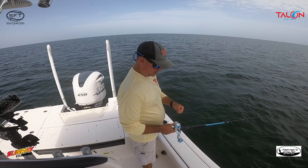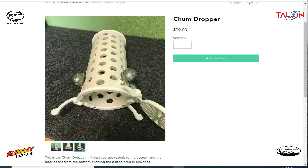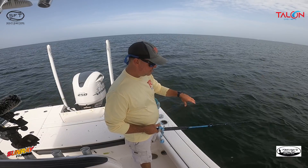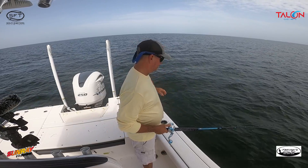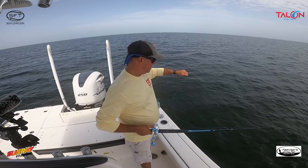Unless you have our chum dropper — then you can drop it right to the bottom and it lets that chum out from the bottom so it puts it right on the bottom. You can get the bottom stirred up on a moving tide with the chum dropper. But when it's slack like this I prefer to chum from the surface.